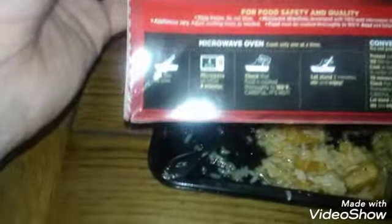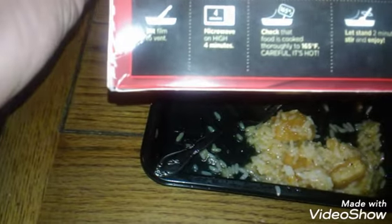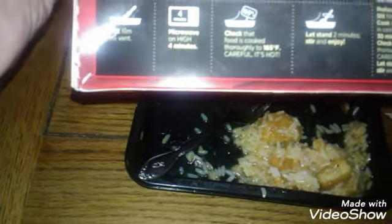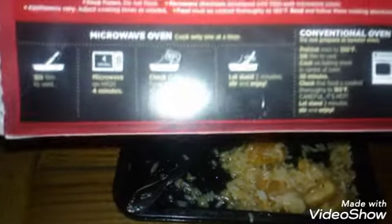On the back it's got the cooking instructions. Slit film and microwave on high for four minutes. Check to make sure it's thoroughly cooked at 165 degrees. Let it stand for two minutes and then enjoy. Or you can cook it in a regular oven at 350 for a half hour.